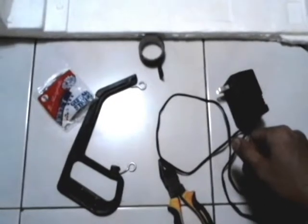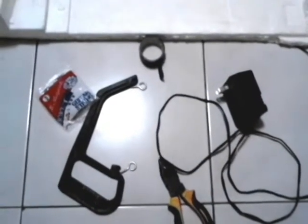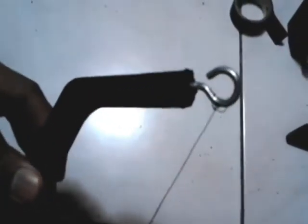Black electrical tape would be the most appropriate. So that's basically it for our materials — let's start. Using the pliers, cut the guitar string to an appropriate length and tie it onto the hooks. Screw the hooks onto the ends of your handle.